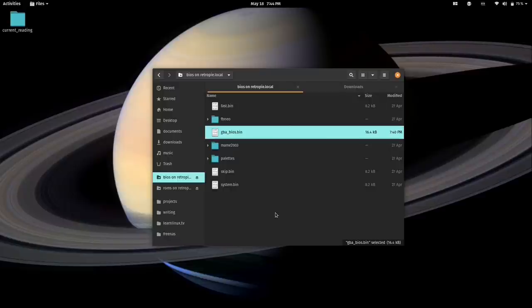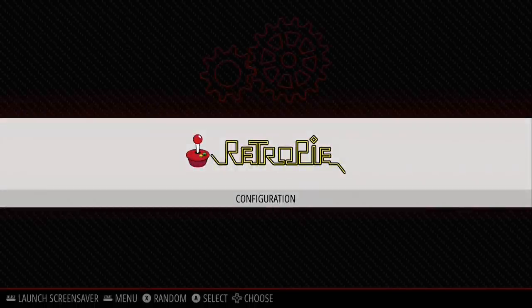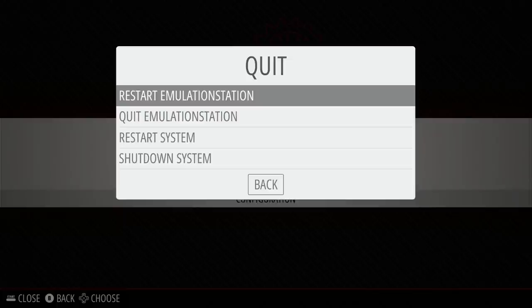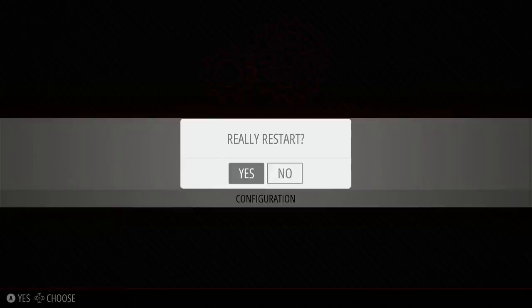Now I'm going to switch back to the RetroPie screen. You'll notice that we don't have anything new yet — no Sega Genesis or Mega Drive menu, and no Game Boy Advance menu. To activate newly added games, we need to restart Emulation Station because it detects new games on startup. Press Start, go down to Quit, press A, then press A again on Restart Emulation Station, and confirm Yes.